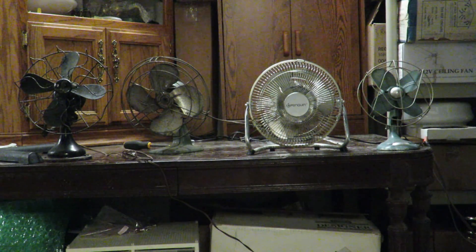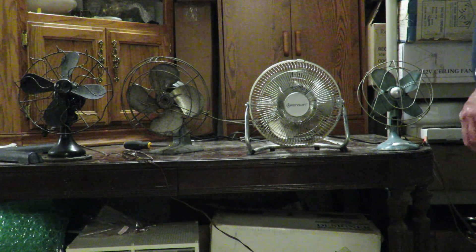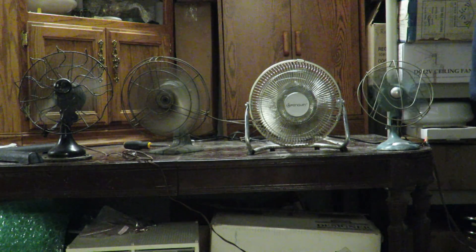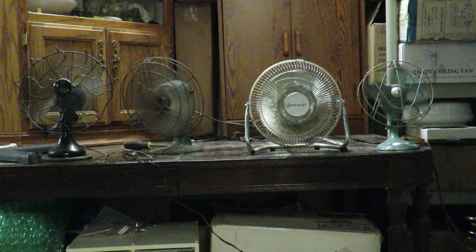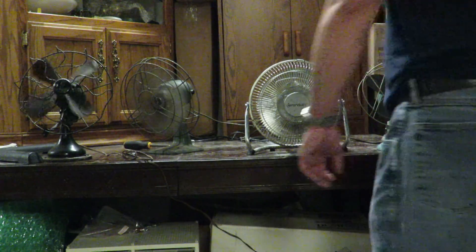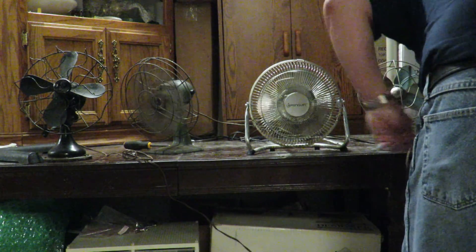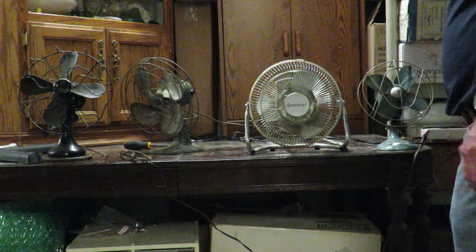Now like I said, this Dominion is a little shaky, so I'm probably going to have to unplug that — the cord was broken and I had to splice a new cord on. Okay, I'm going to unplug this Dominion since you can hear it's making all kinds of funny sounds. So you're going to go quiet time for a while.